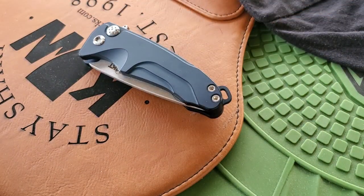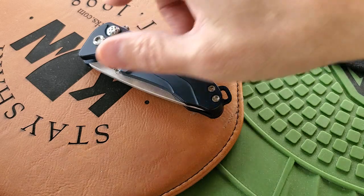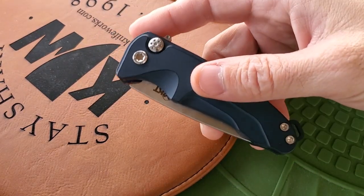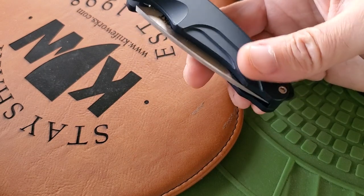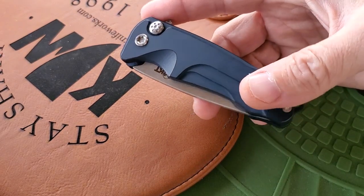The Medford Smooth Criminal has been on my list for a little while. I jumped on it because a few things aligned — I really like button locks and price-wise this was kind of what I was looking for. I traditionally stick to USA-made knives if possible, so I always had this one on my list, but it's been jumping up in price. Really glad I got it — short and stubby little knife.